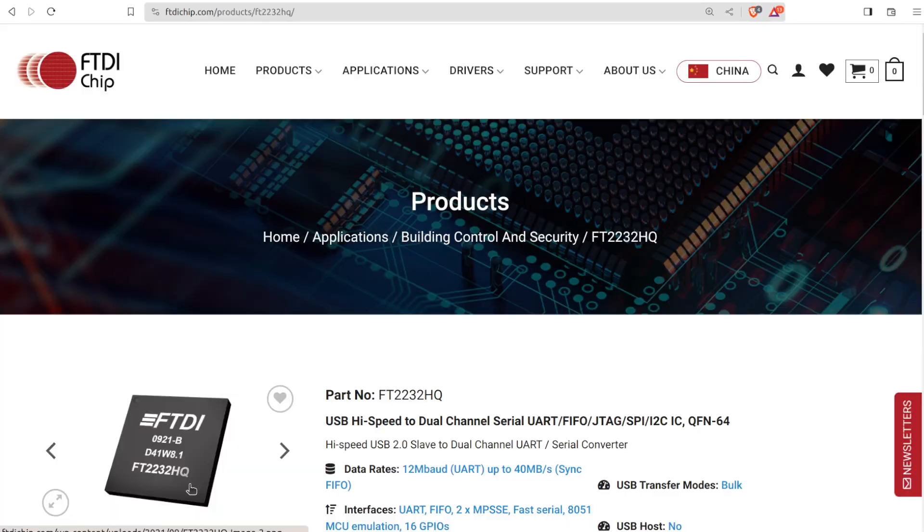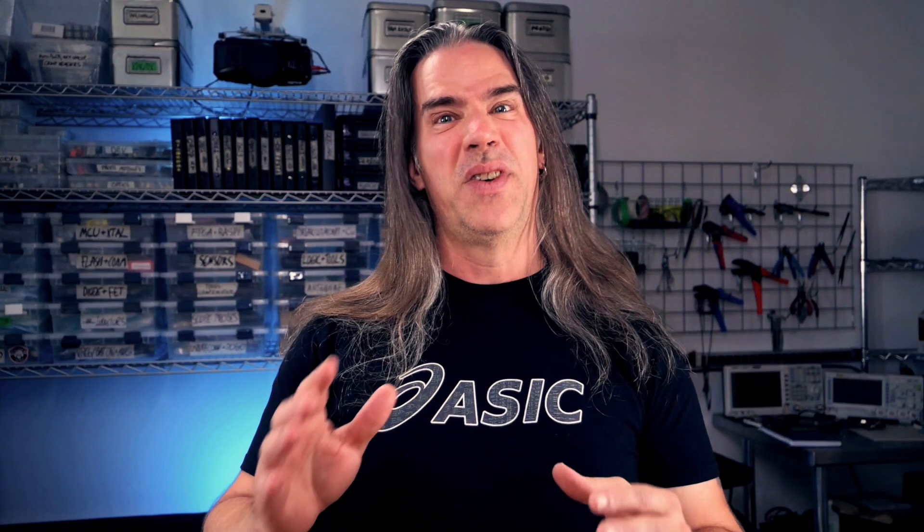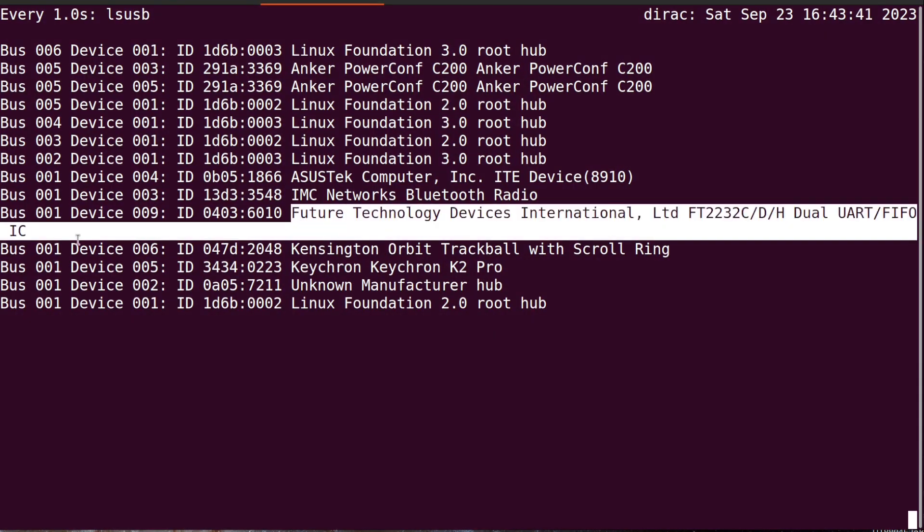FTDI's FT2232H is a dual USB to multi-purpose UART FIFO IC, and it is a very nice way to get a whole lot done. Plugged into your computer, it'll show up and be usable by a host of tools and libraries. One of my favorites is PyFTDI, and I'll show some of that later.